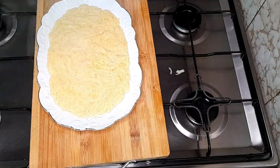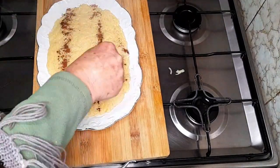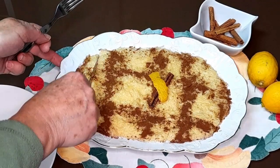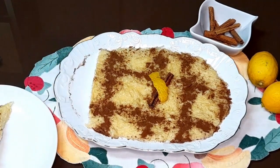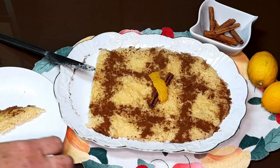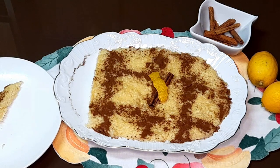Agora vamos decorar com canela em pó. Vamos então provar. Bem fria, mas já dá para comer. Dá para cortar a fatia, e assim é que eu gosto. Adoro! Eu acho que é das sobremesas, assim nesta altura de inverno, que eu mais gosto. Não sei se o fazem assim, se o fazem de outra forma diferente — esta é a forma que eu tenho de o fazer, fica bom, para mim é maravilhoso.